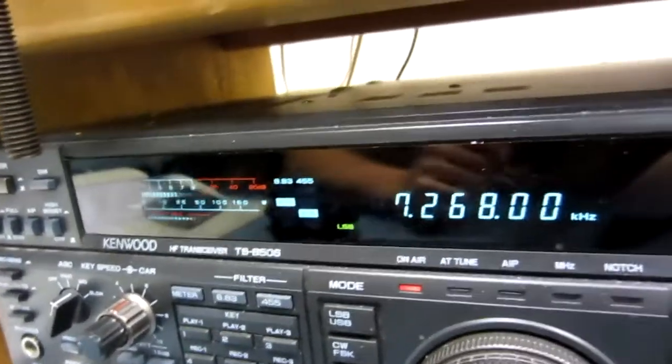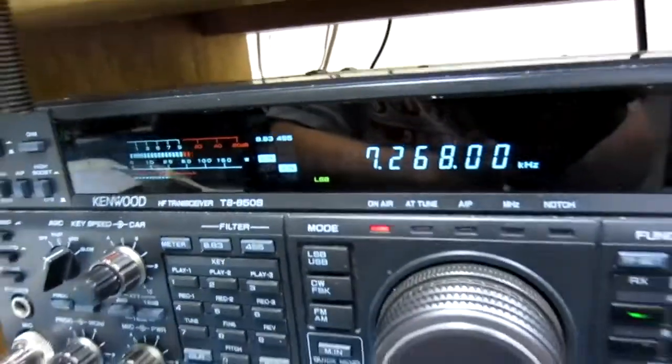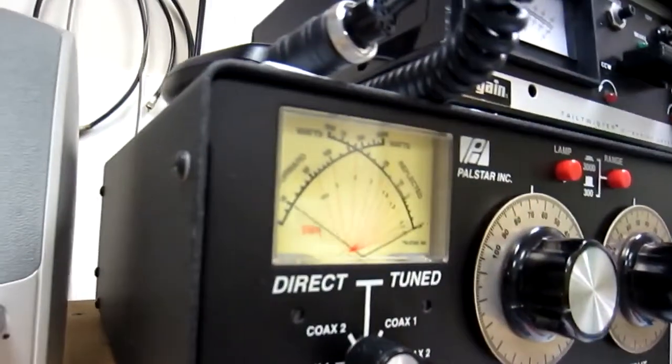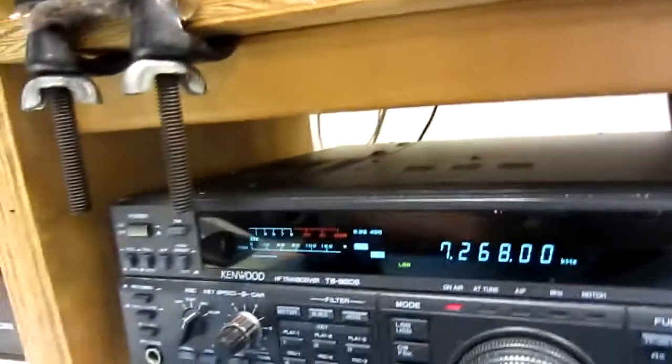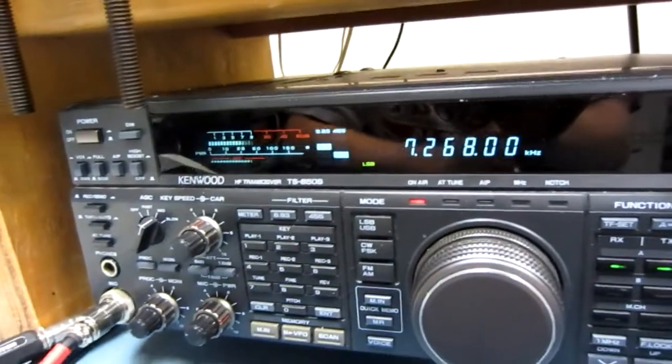I have an amplifier right next to me, but I never use it. I'm using a TS-850S through a PALSTAR antenna tuner, and it's showing about 100 watts on peaks. The antenna on the roof is basically a 160-meter alpha-delta dipole that'll just tune up for everything.